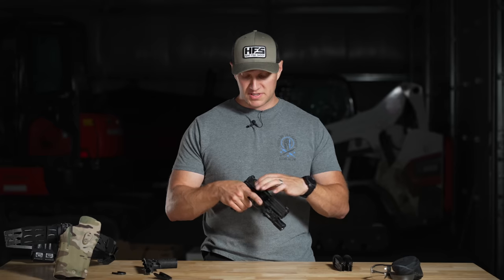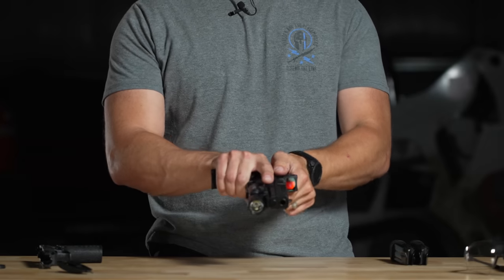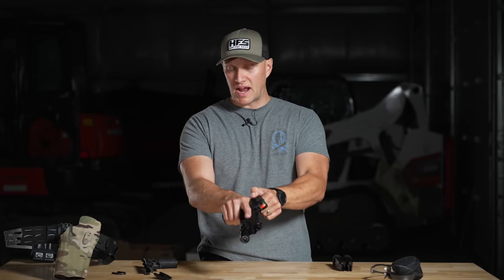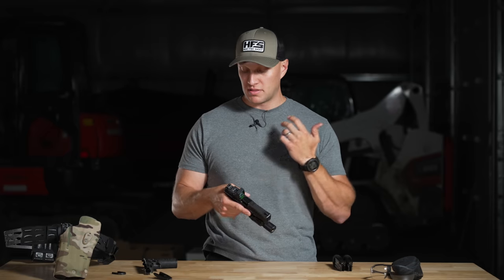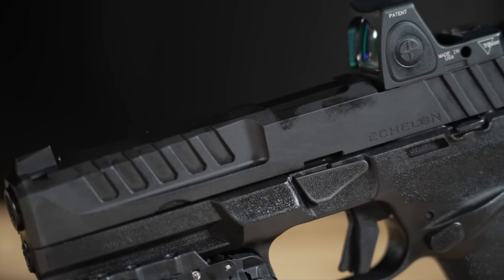On the rear of the gun you have similar cocking serrations, but there's also a flare on the rear. If you're somebody who grabs it from the rear to slingshot it, you can grab those almost like what you see on the HK VP9 — except these are pronounced, not plastic-molded ones; they're machined into the slide. The machining work on the slide looks absolutely fantastic.